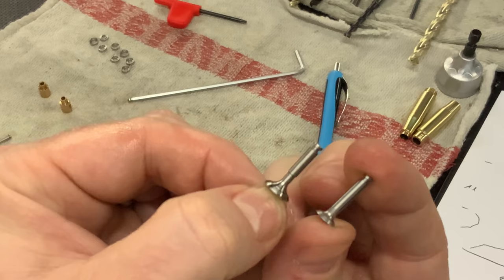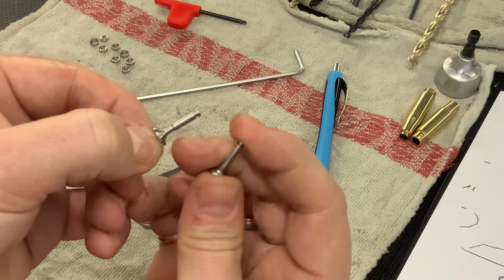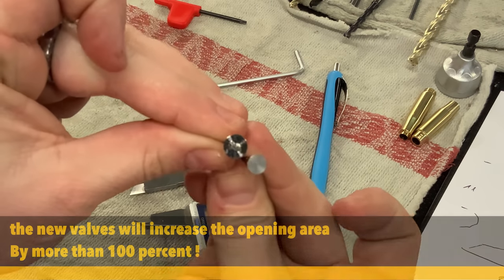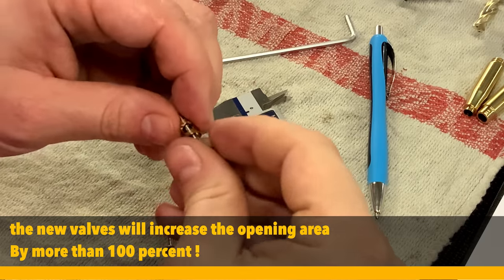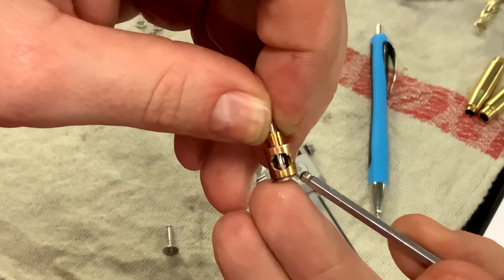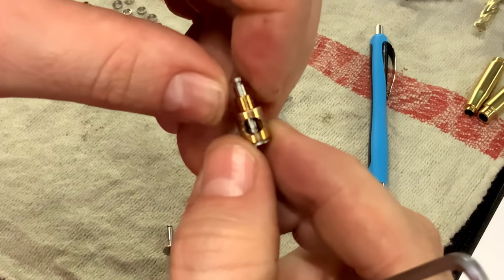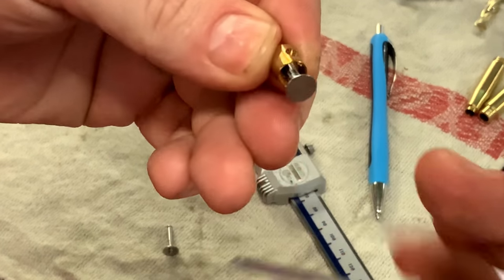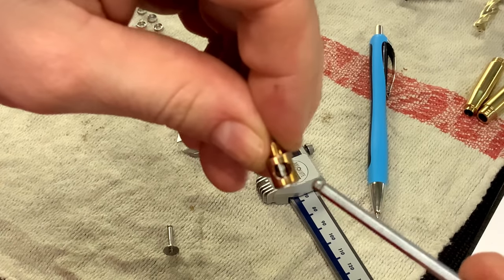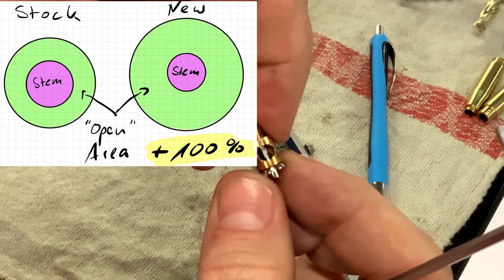I am more than pleased with the results so far. You can see that the valve is much narrower in this area to increase the flow, and the new valve is much bigger. In the closed position, the stem size — the diameter of the valve stem itself — is pretty large, and that stem blocks a lot of the opening area. Now you can see that the stem in the center does not use as much area as before.